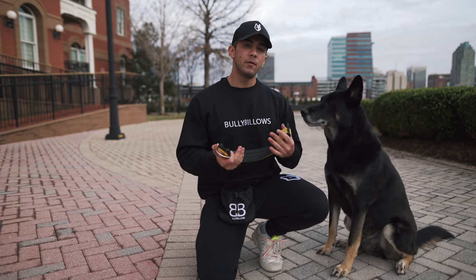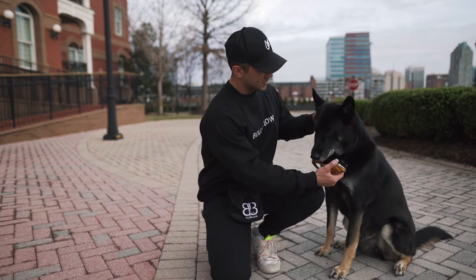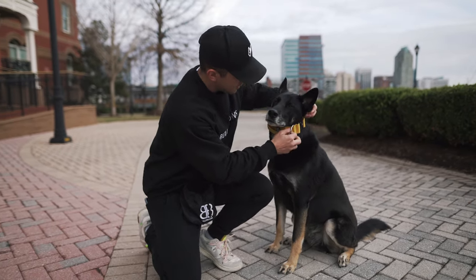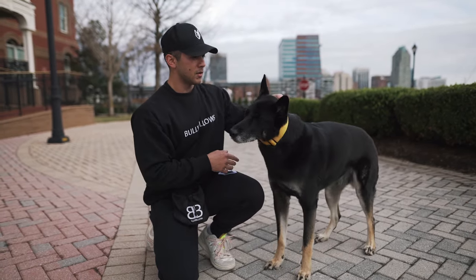When it comes to putting on and removing the collar, it's quite simple. You're simply going to take your dog's neck, find the other end of the clasp, and in just a second it's on their neck.